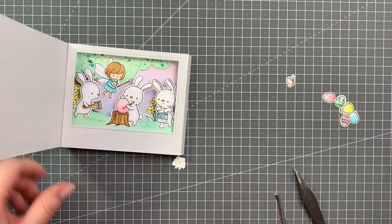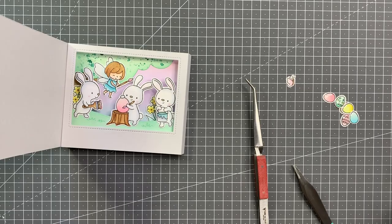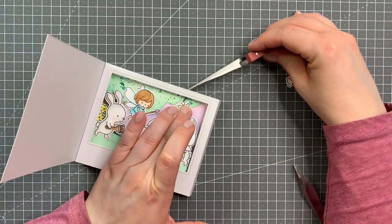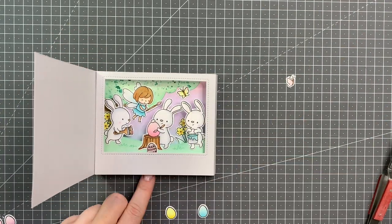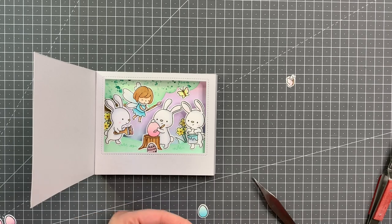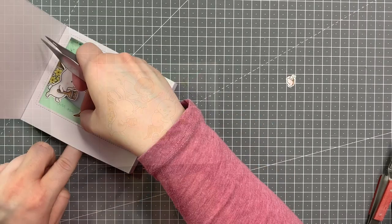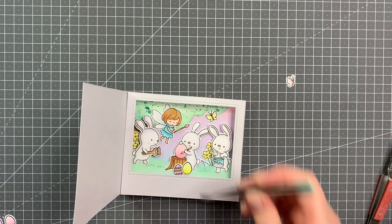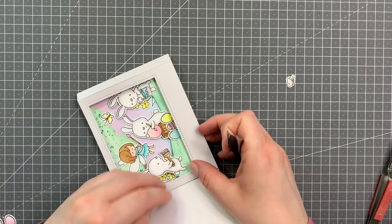The second bunch of flowers is barely visible just behind the bunny, but I do really like how that looks. Now I'm adding the butterfly up at the top. And now it's time to place the Easter eggs around the tree trunk, just so it looks like they already did a bunch of coloring on those.